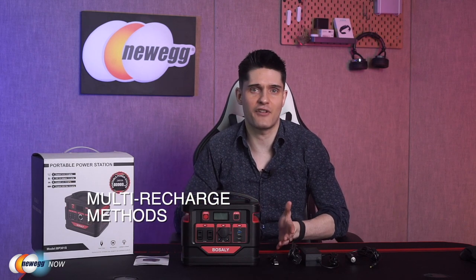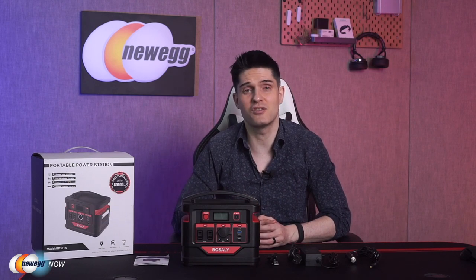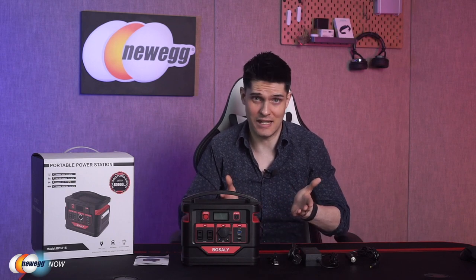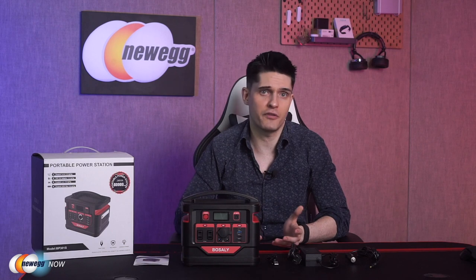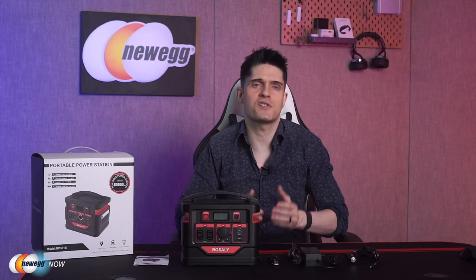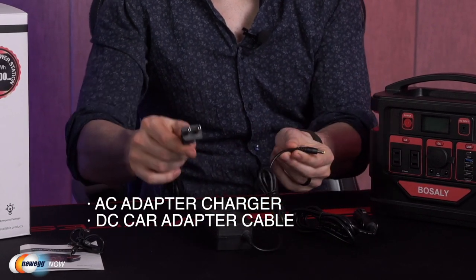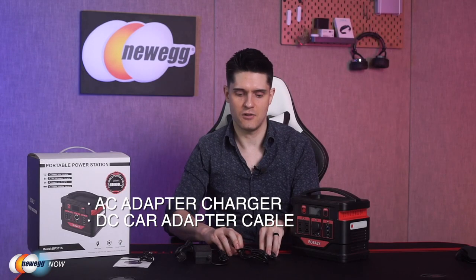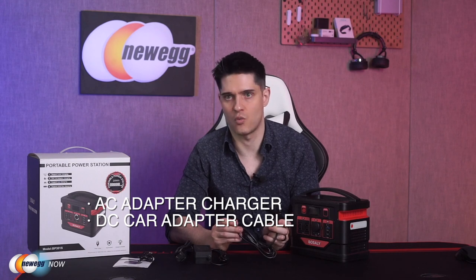It's a fast-charging, totally portable power station equipped with a 296-watt-hour (80,000 mAh) backup battery. Normal charging takes about 6.5 hours, but by using the DC port and Type-C port together, you can get a full charge in just four hours. It can also recharge via a solar panel (sold separately), your car charger, a 45-watt Type-C connection, or the included power adapter. All ports can be used at the same time without any issue.